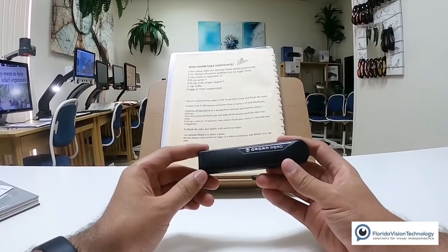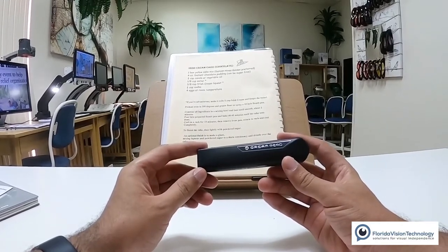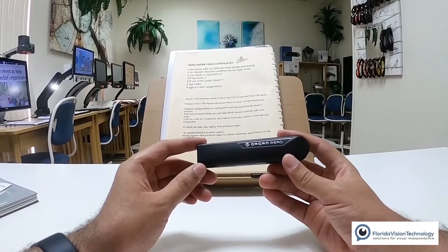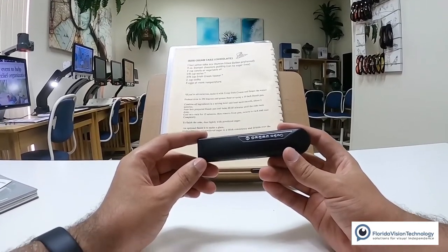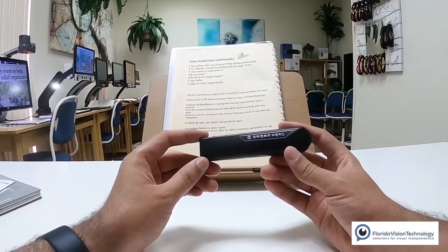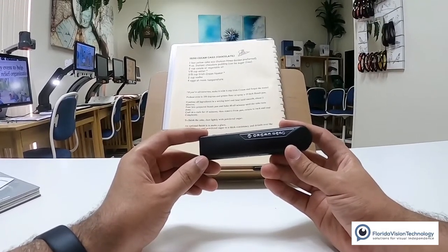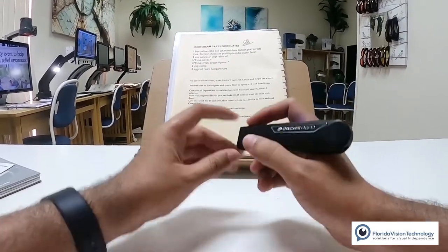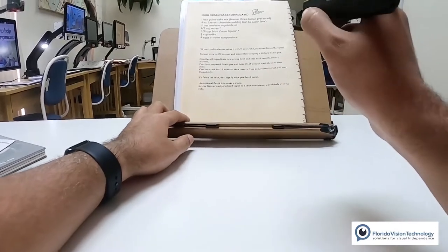One of the really cool features with the OrCam Read is a feature called interactive reading. I'm going to activate the voice command feature and say 'start reading' — it's going to take a picture of the text, and I can then give it different voice commands like 'read everything' to read all the text it captured, 'read telephone numbers', 'read amount', 'find specific text', or 'read headings.' Let's check it out — I'll hold it about a foot away and double-press that trigger button.